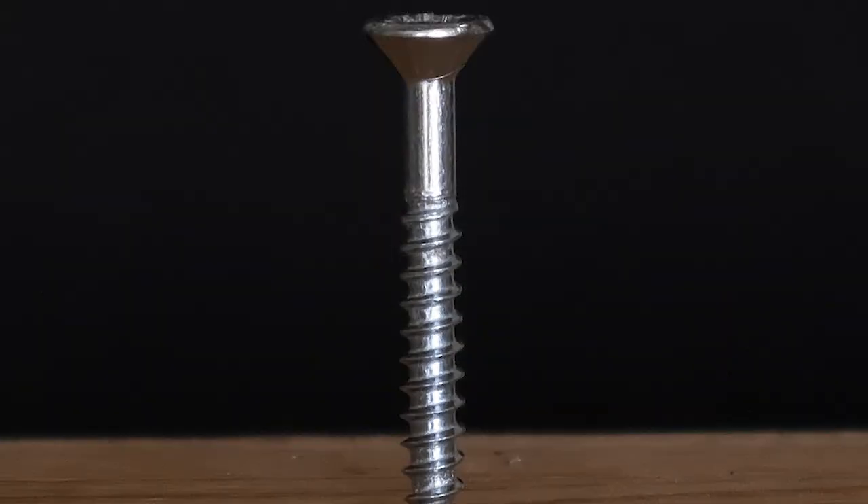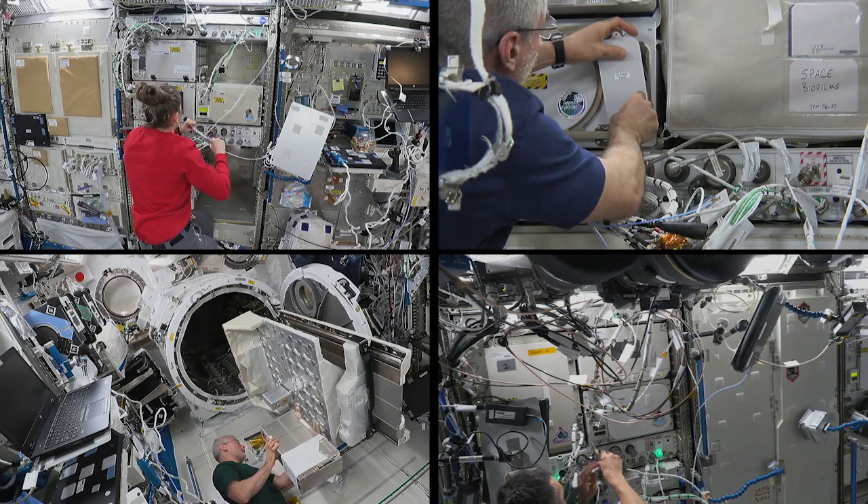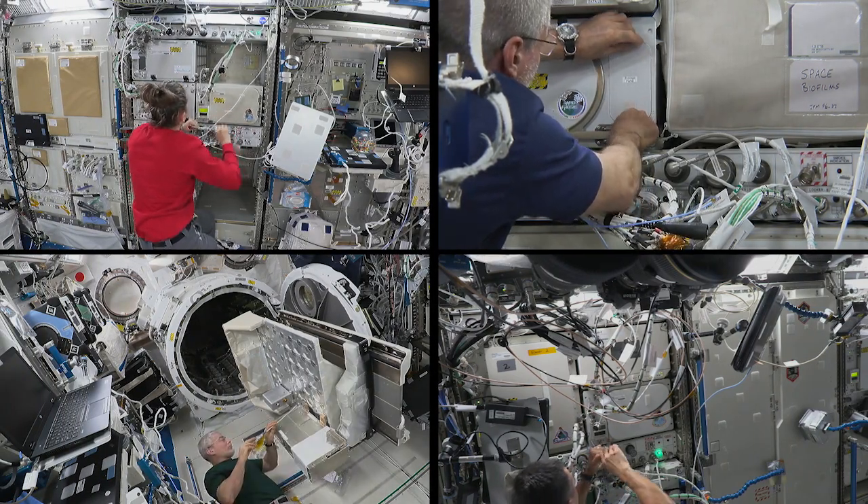If you look closely at a screw, you will see that it is made up of a rod with an inclined plane that spirals around it. This inclined plane helps the screw to fasten to another object.